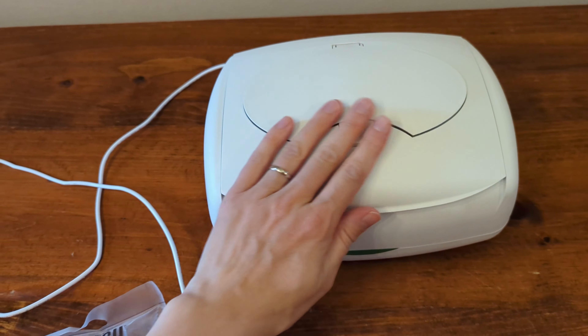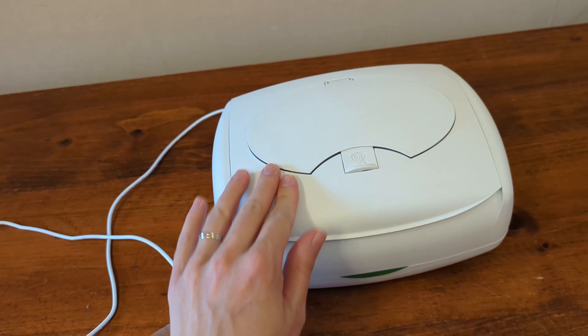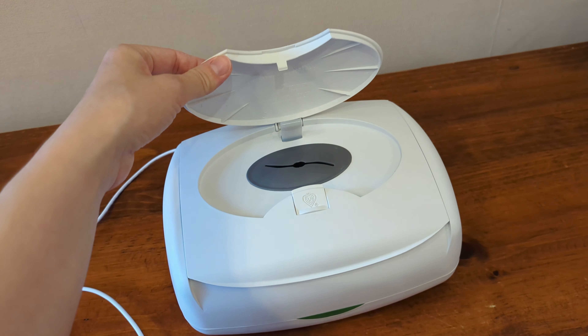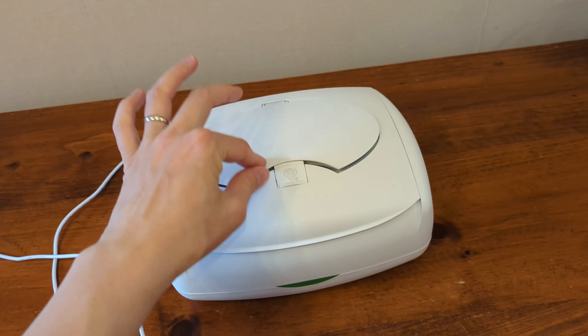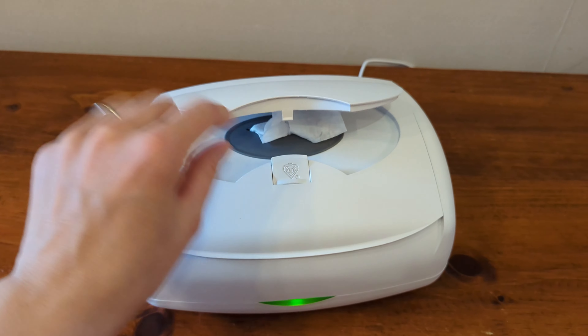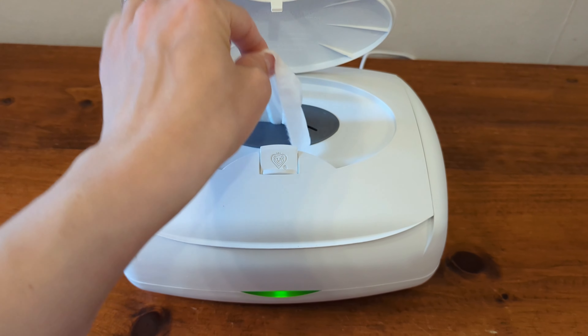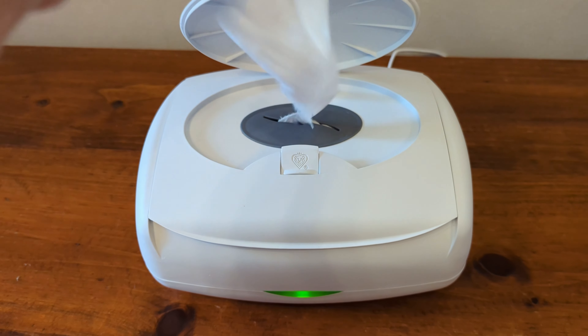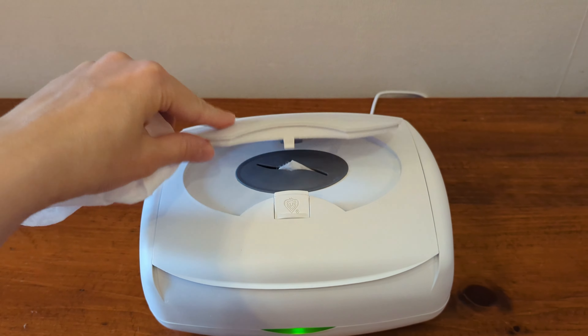The unit itself is made of a very nice soft-touch plastic — it feels really high quality. What I love is the one-touch button that pops open the lid. So if you're doing a diaper change and only have one hand free, you can just grab a wipe like that. The little rubber seal around the wipe area helps you tear one off, and the next one pokes through so it's ready to go.